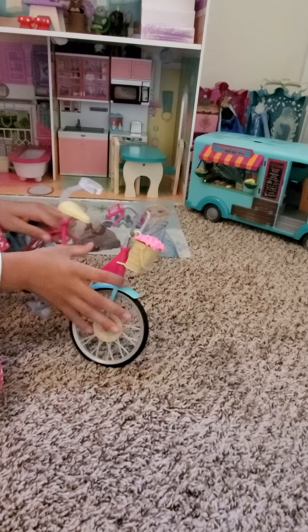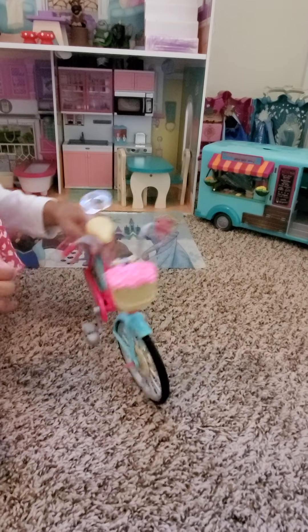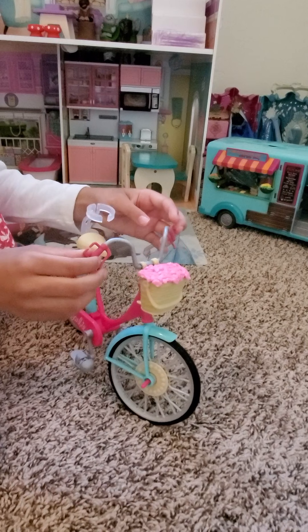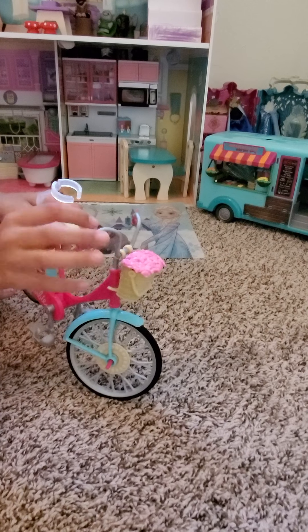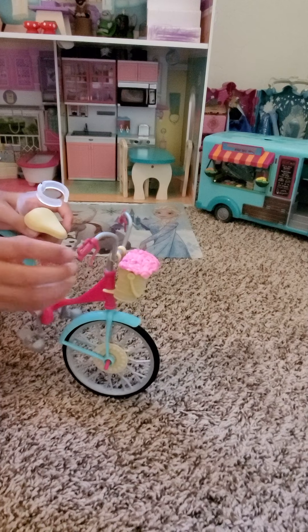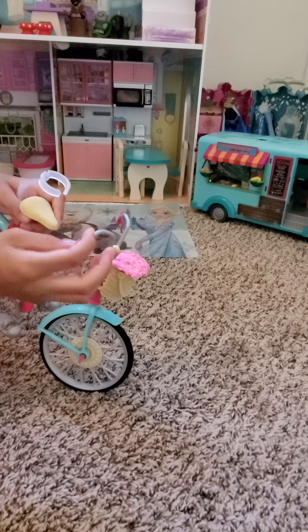Then we'll go over to the handlebars. The handlebars look like monkey bar handles but they're just like normal handles. These are like the real handlebars — the silver part where the handlebars are attached. And this is a little open like a rectangle.